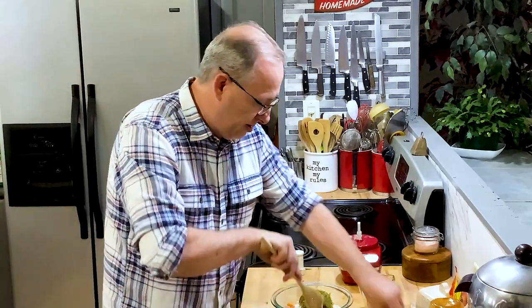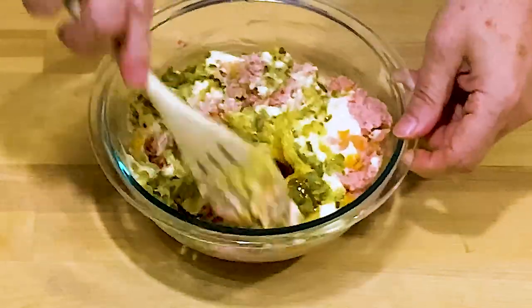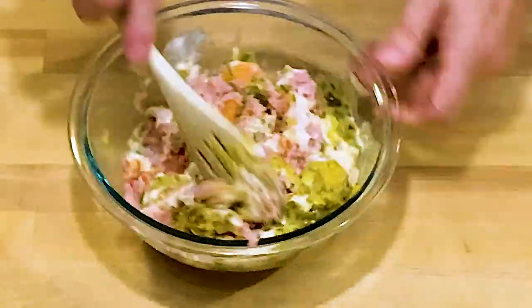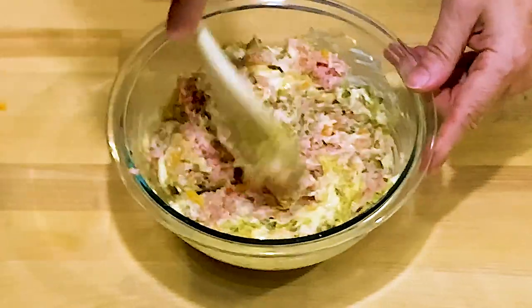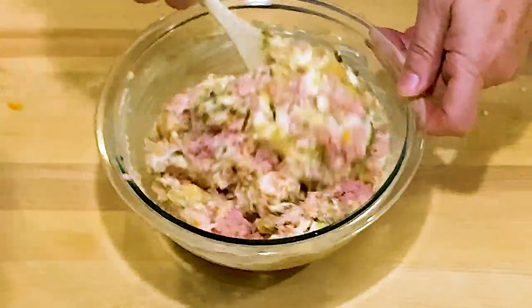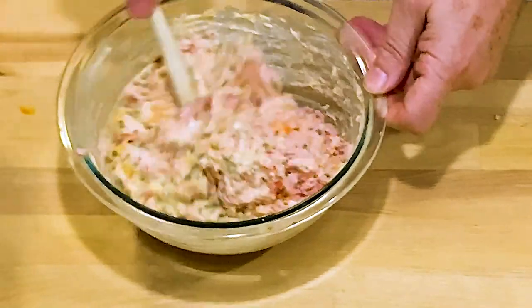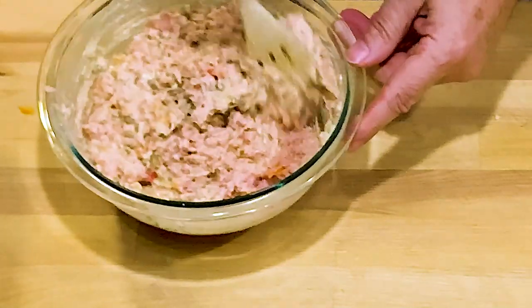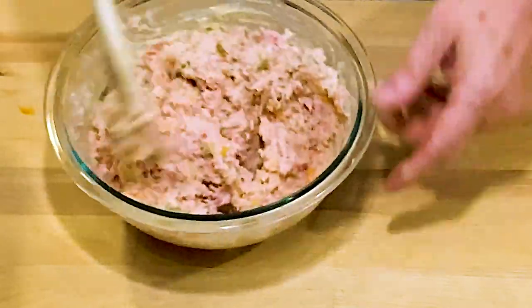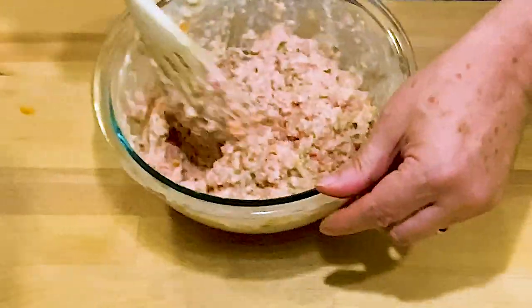I'm just going to bring this together. I usually refrigerate this for about an hour before making a sandwich, just to let all the flavors come together. But I'm going to taste it right away because I haven't made this in a while and I've been craving it. That's plenty wet enough — I don't need to add the other third cup of mayonnaise, so about a third cup of mayo total. You could also add shredded cheese or celery — my mom puts celery in hers — but this is just a nice simple ham salad.